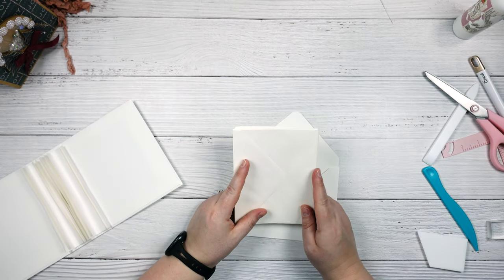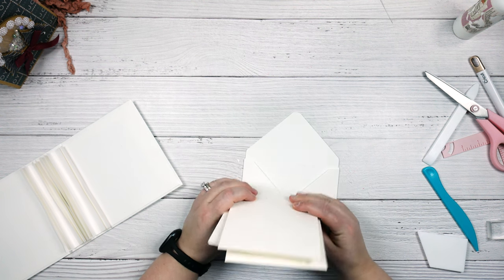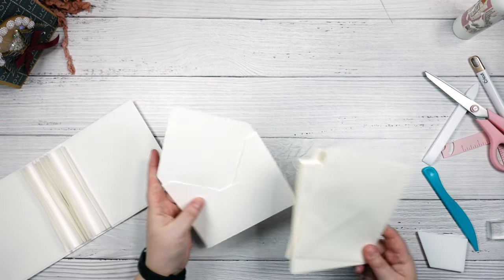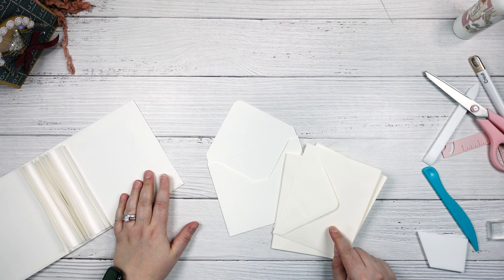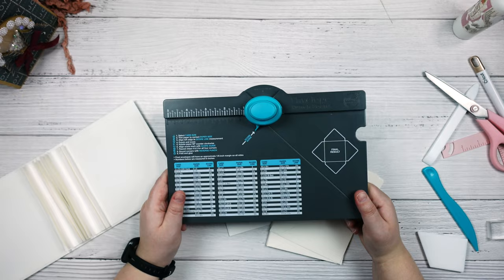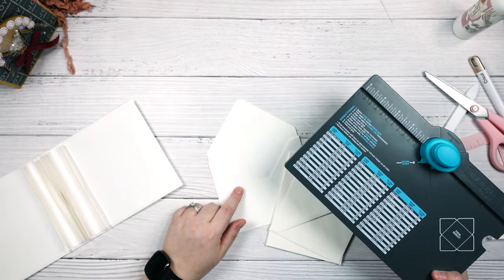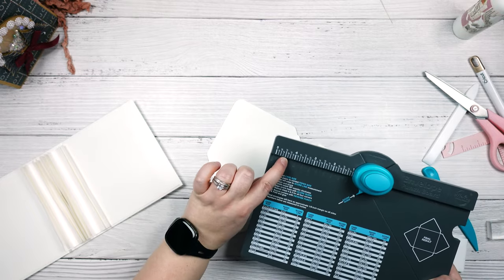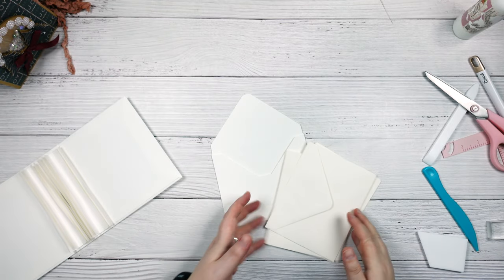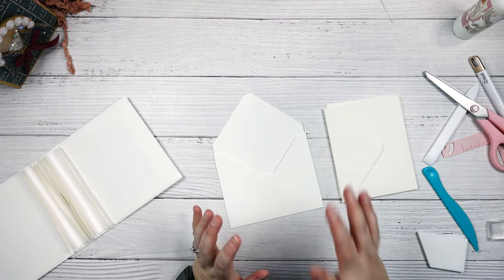All right, so sometime between me taking these out of the package and starting filming, I lost one of the envelopes. Oops. So I just went ahead and created one out of the paper here using the We Are Memory Keepers envelope punch board. I cut this to eight inches by eight inches and then my first score was at four and three-eighths of an inch, in case you were needing to make envelopes yourself — you could totally do this on your own without buying the package.